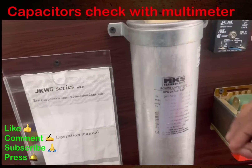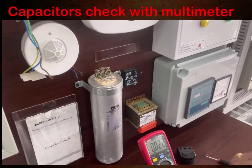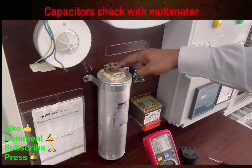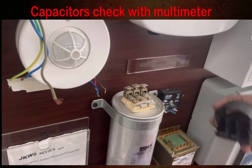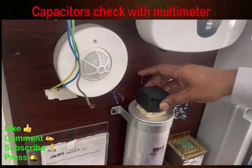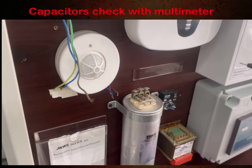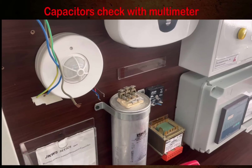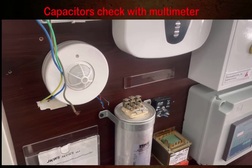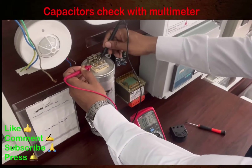You can see this is a three-phase capacitor used in the capacitor bank, and there are three terminals. I removed the terminal cover to get proper access to connect my leads to the capacitor. Now I am going to check using the same procedure — terminal one to terminal two, then the next pair.